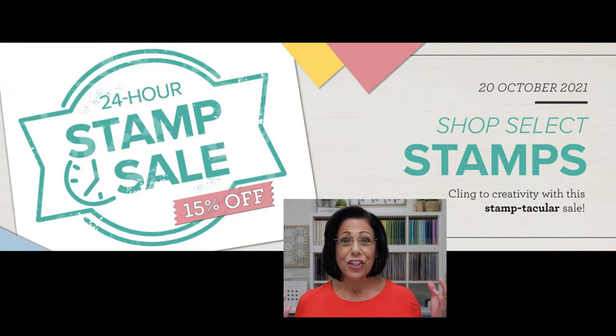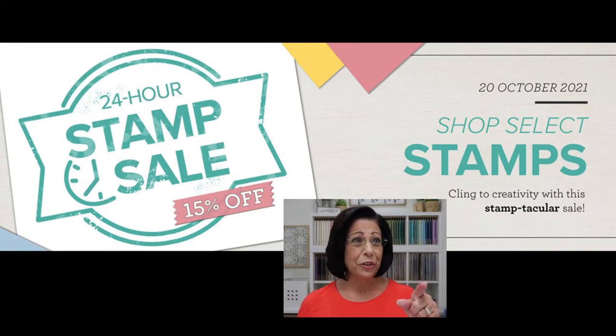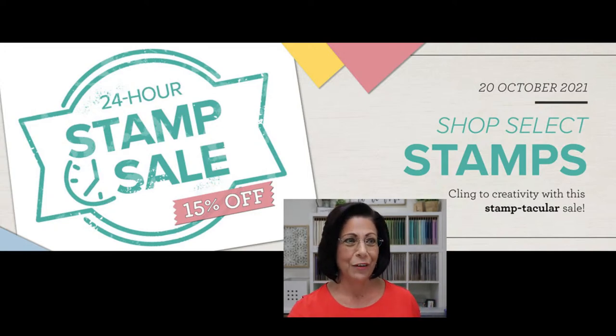Something really exciting that happened just hours ago — this is big news. If you like a sale, you are in store for this one. 15% off all cling stamp sets for a 24-hour period only, beginning October 20th, 2021. Keep in mind, if you go over to my website lisastampstudio.com and click on rewards, you'll find information there for my exclusive host code, and I give you extra ordering rewards. That is only for this week on Wednesday.